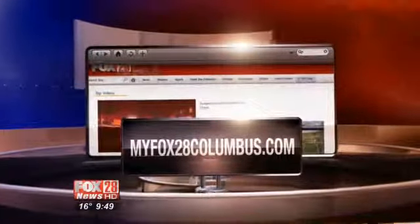For the full recipe, go to MyFox28Columbus.com, click on Good Day Columbus, then Giant Eagle. Thank you so much.